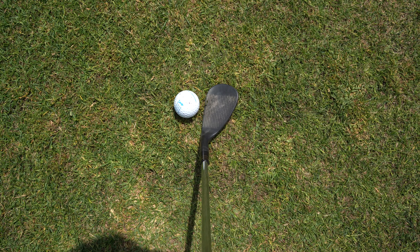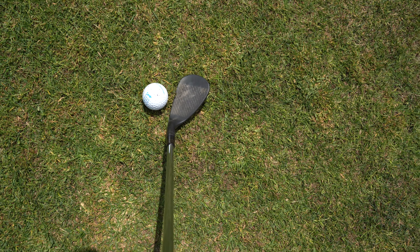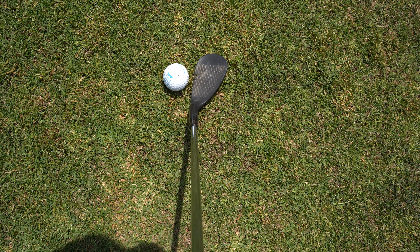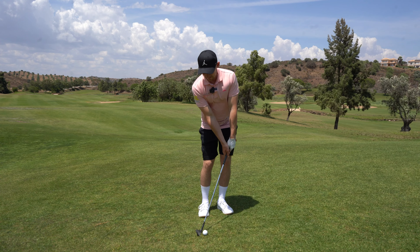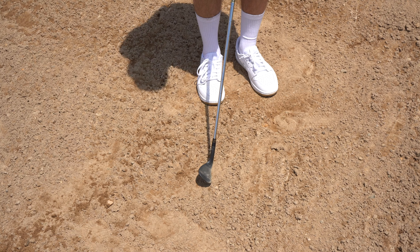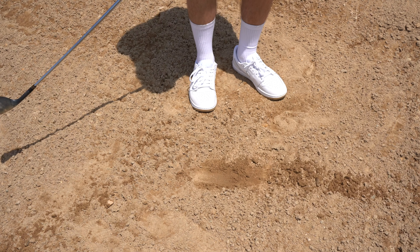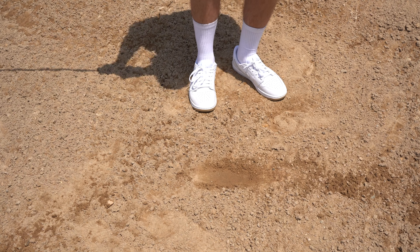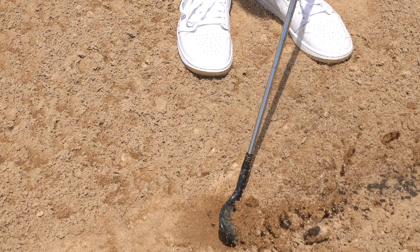The first thing to be aware of is how this club sits on the ground. It's really important how the club actually interacts with the turf. We never want to see the club set up like this, because that is a duff waiting to happen. The reason is quite simple: when the club is set up like this, it wants to bury itself into the ground — look at how deep the divot wants to go.